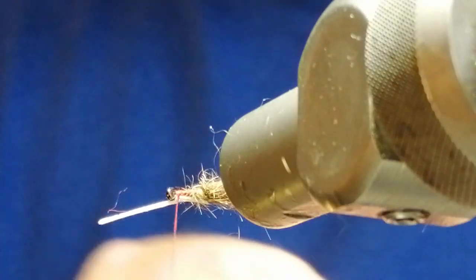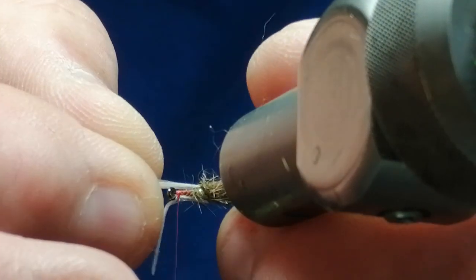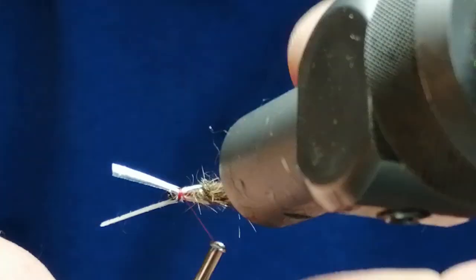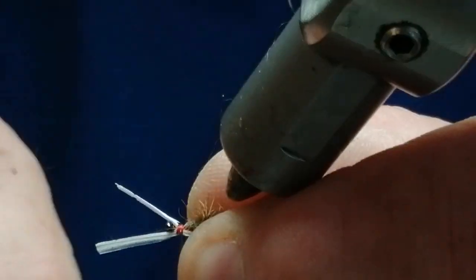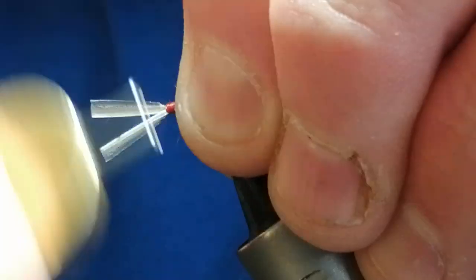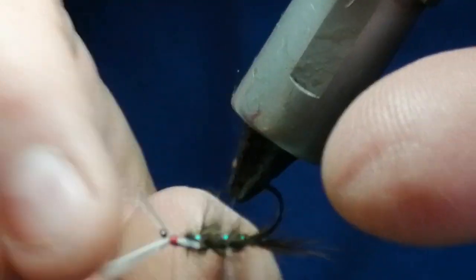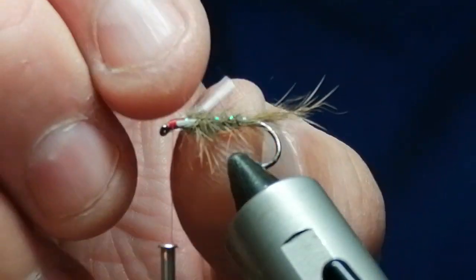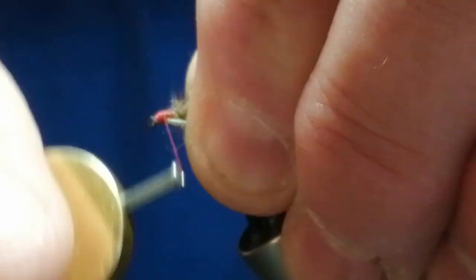Cut the point off at a slight angle and put it on the top. Make sure you're happy with the position before you make your head turns. Then you can just pull in — this should come off. There you go — and then create your head.